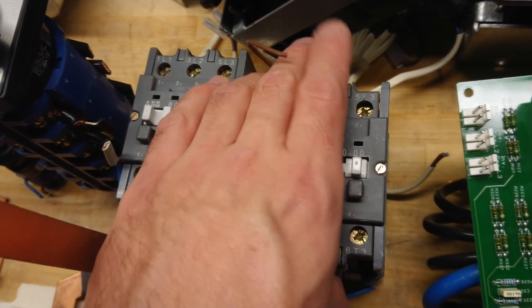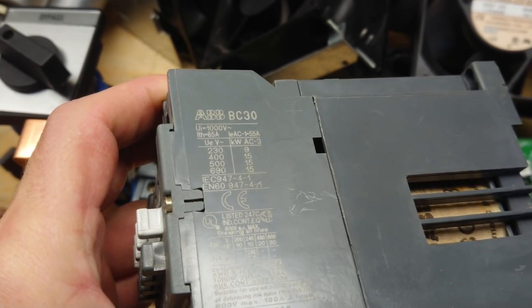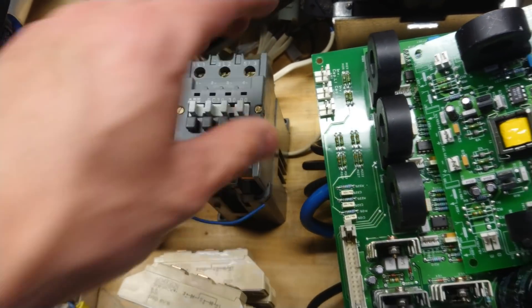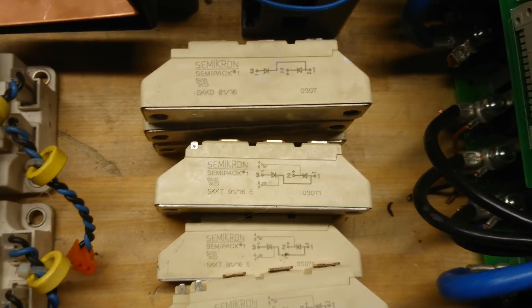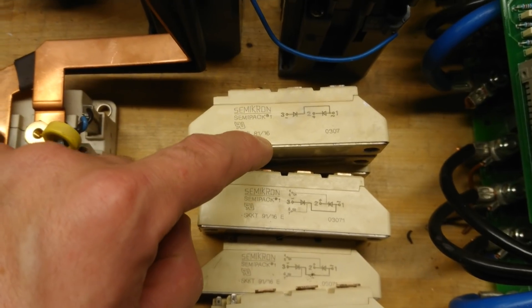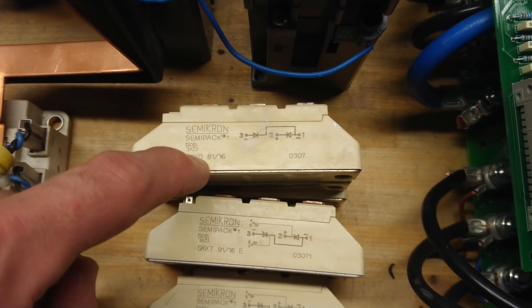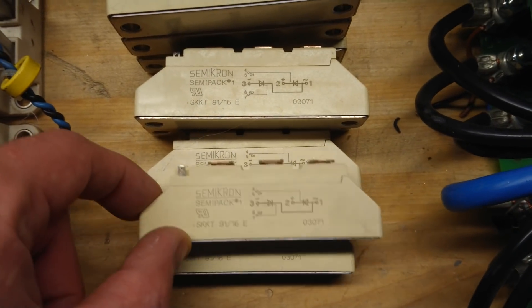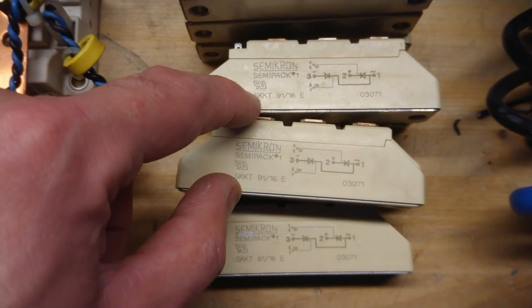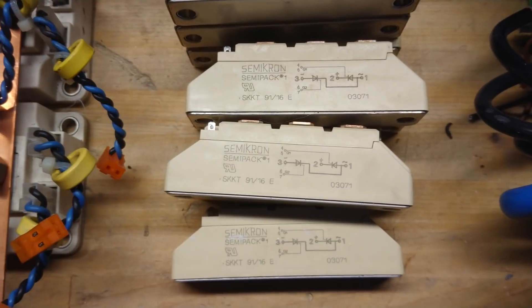Two contactors, AVB BC30 — these are rated for 55 ampere at 400 volt AC or up to 700 volt AC. Then there is the input rectifier bridge, which is SKKD 81/16 — a diode bridge for 81 ampere at 1600 volts. Then there are five SCRs — SKKD rated for 91 ampere at 1600 volts.